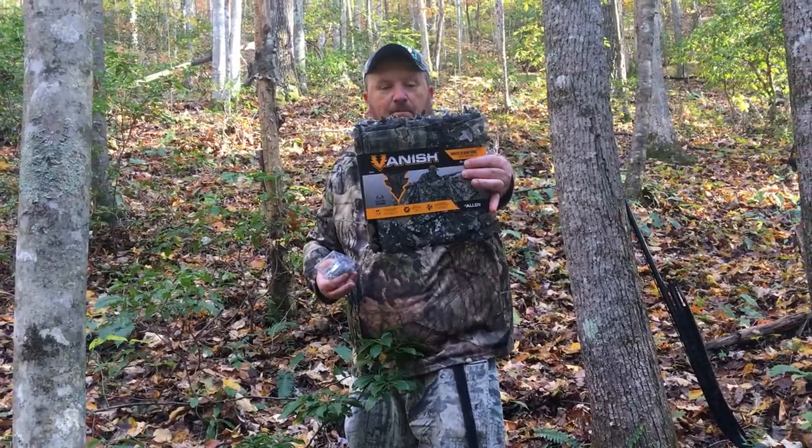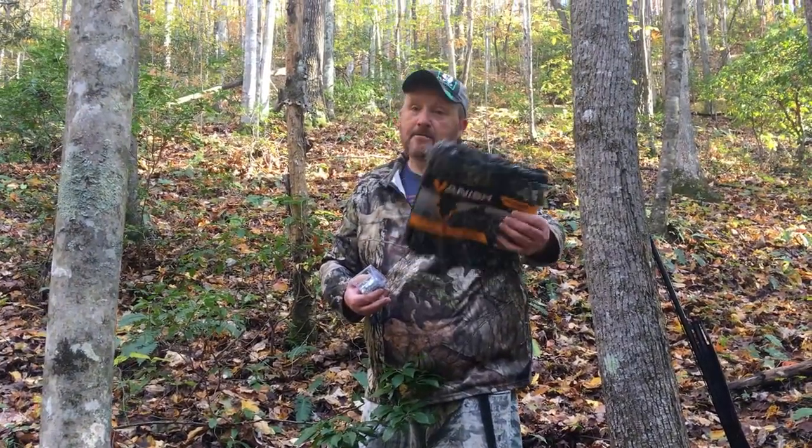Right here's what it looks like in the pack. You can pick it up anywhere Allen is sold.